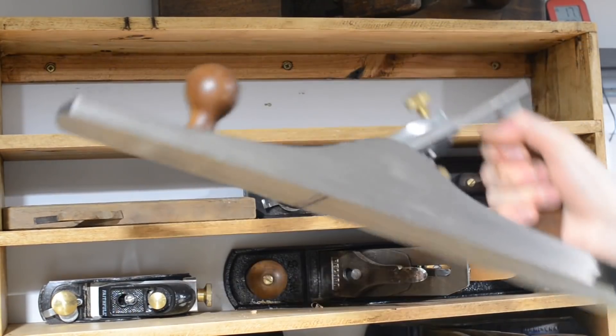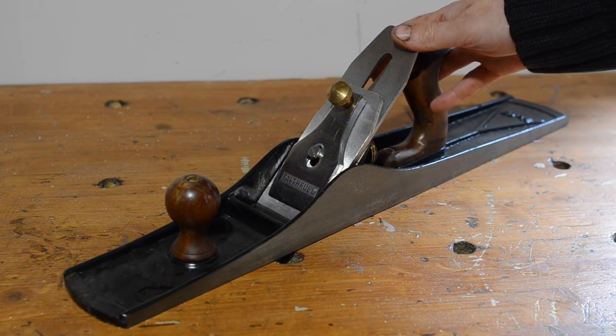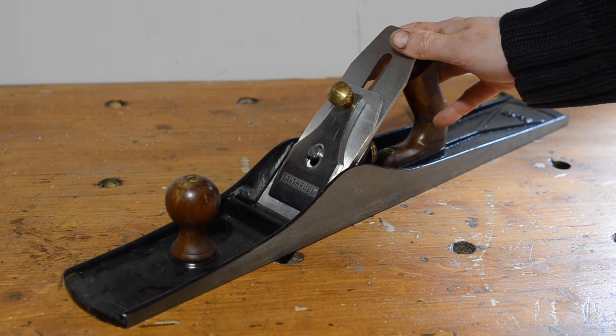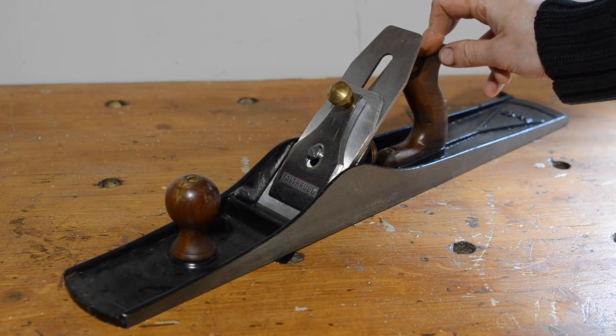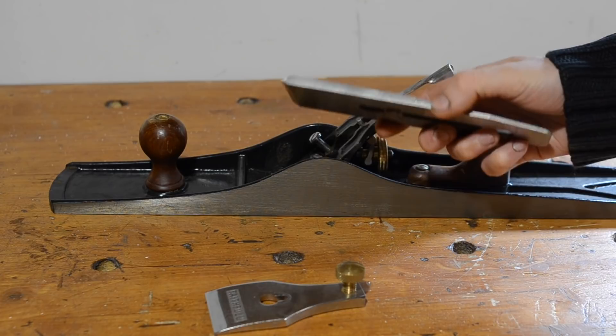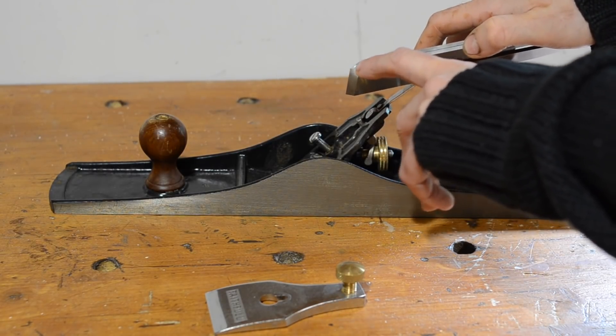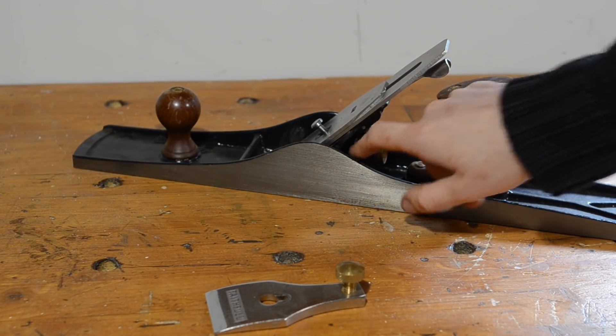Next is my number 7 by Faithful. When I built this workbench, I needed a plane to flatten it, so I wanted a nice big number 7 jointing plane. I looked for secondhand ones — Stanleys or Records — and they were going around the £100 mark and not in very good condition. Obviously the Veritas and Lee Nielsen brand new ones are hundreds and hundreds of pounds. This was something like £38. The sole was not very flat at all; I probably spent something like 3 hours flattening the sole. I then upgraded the iron to a 3mm thick one and a chip breaker, which normally has a curved end — this has got a flat end.